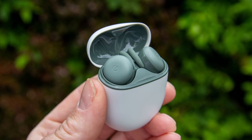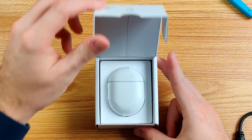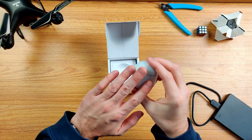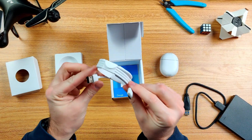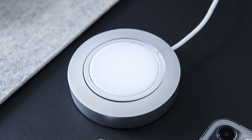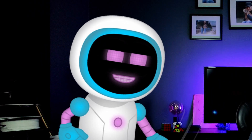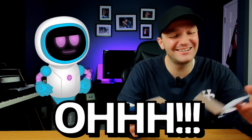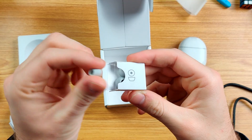They also come in a Dark Olive color as well. Now for the big reveal - we've got the Pixel Buds here all wrapped up, but we'll come back to those. Inside the box we've got a USB-C charging cable - fun fact, there's no wireless charging - and an information booklet in English.